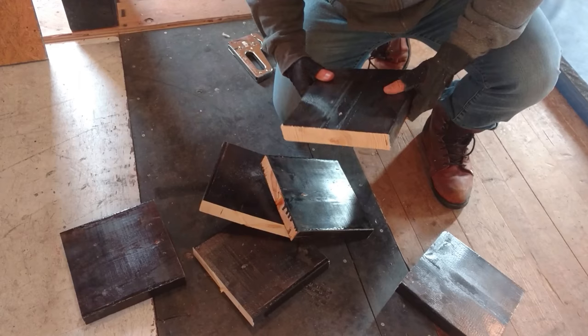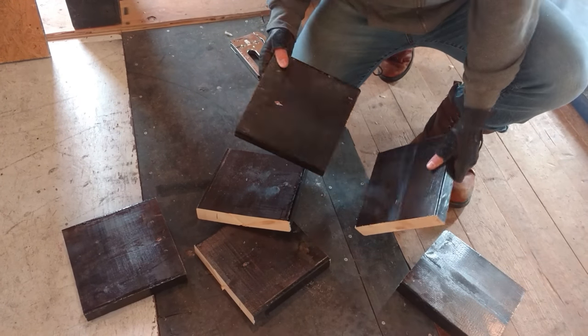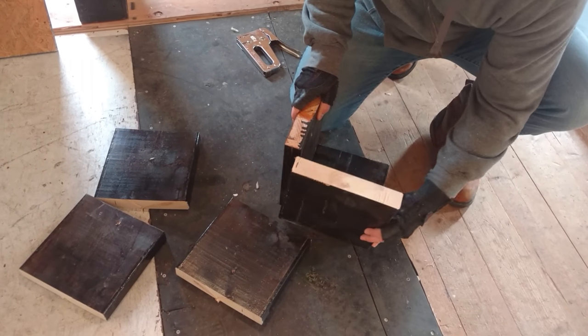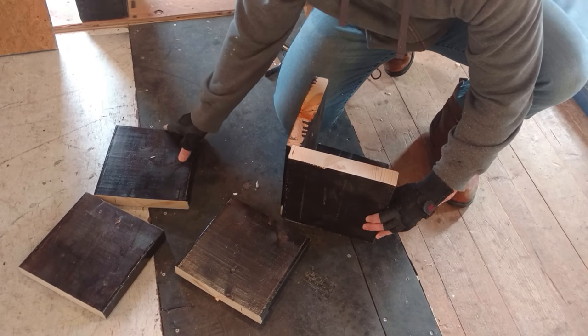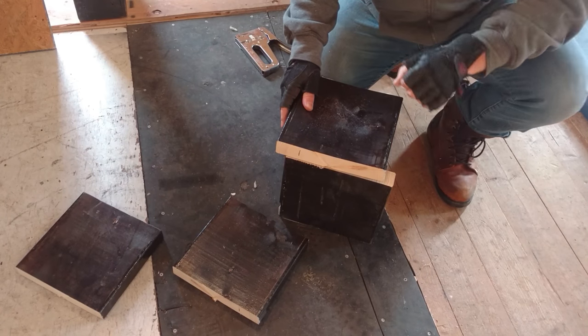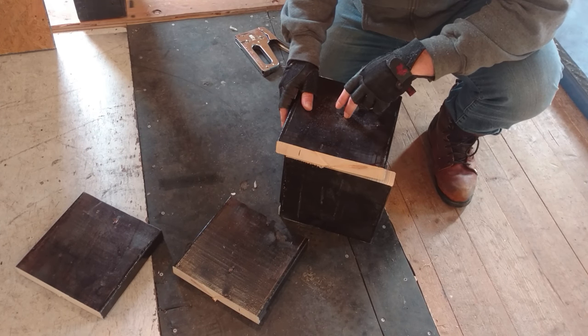Now we have our six 9-by-9-inch blocks and we're going to use these to basically construct a cube. Then we're going to have it close on each side, drill a hole in it, fill it with concrete, and then put our wooden dowel in.